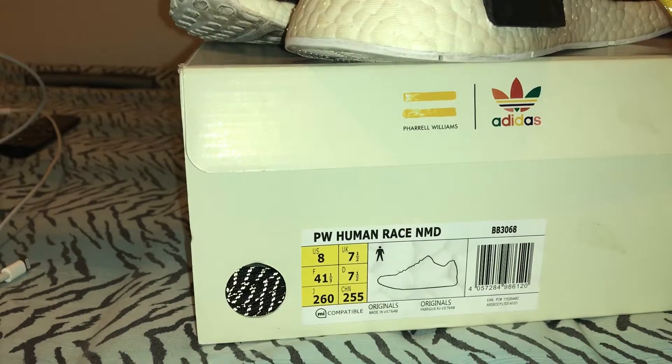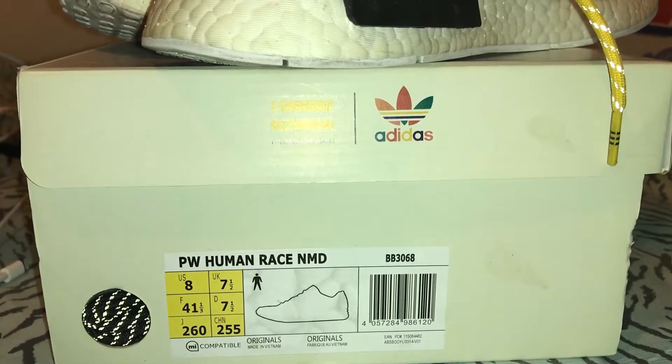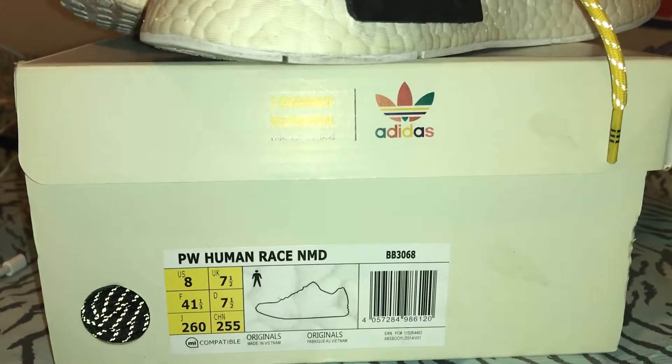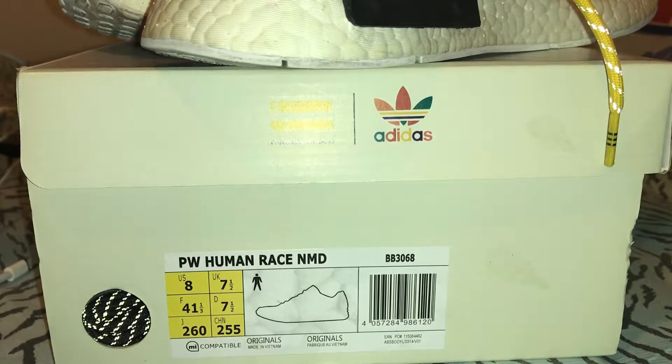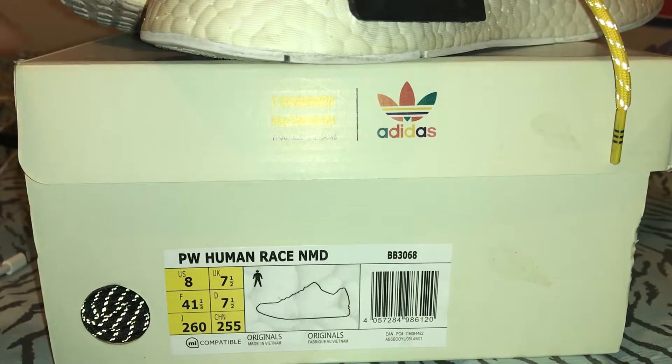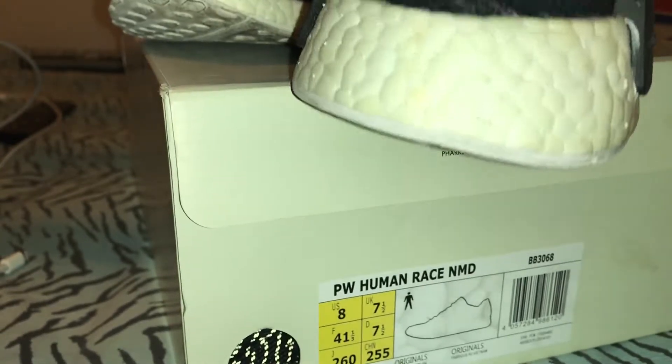The only problem I had was the insole. Not that I'm a perfectionist or anything, it's just little details I noticed that I feel should be part of the craftsmanship — especially if people are paying their money. I don't care if it's lower than retail or a little higher than retail, the craftsmanship should just be there. Don't just give me anything.